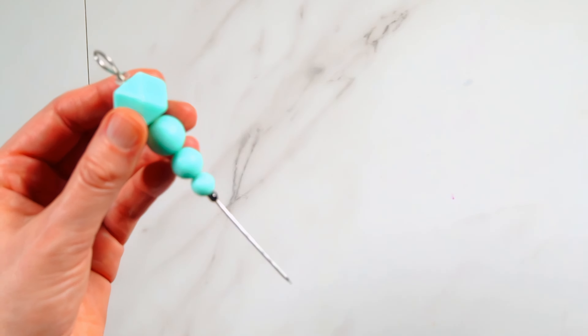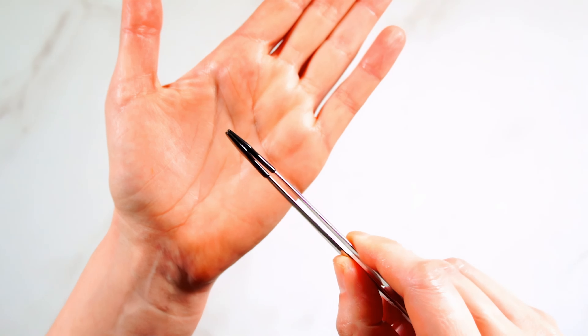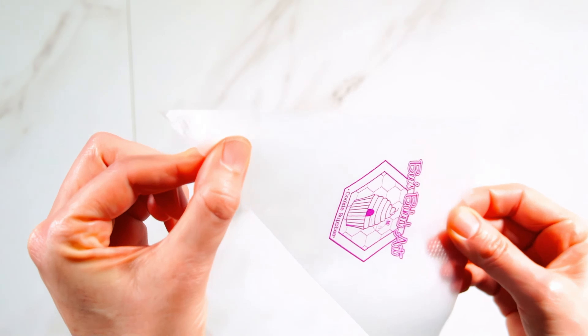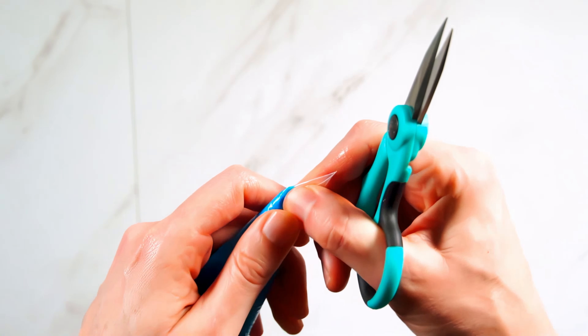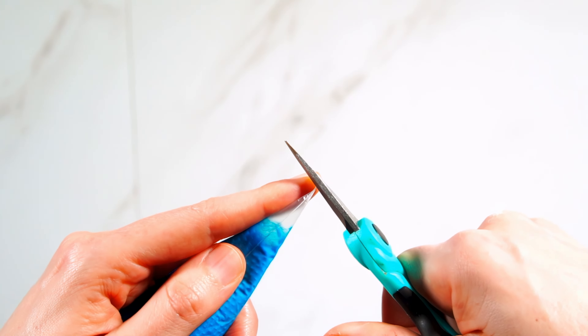We'll also be using a small amount of thick consistency royal icing for the bodies. You'll also need a scribe tool or toothpick, and then once we're putting these together, I'll be using these rubber tip tweezers. I'm using tipless piping bags — I think they're so much easier for designs like this. You can cut the hole whatever size you need and it just keeps things nice and simple.